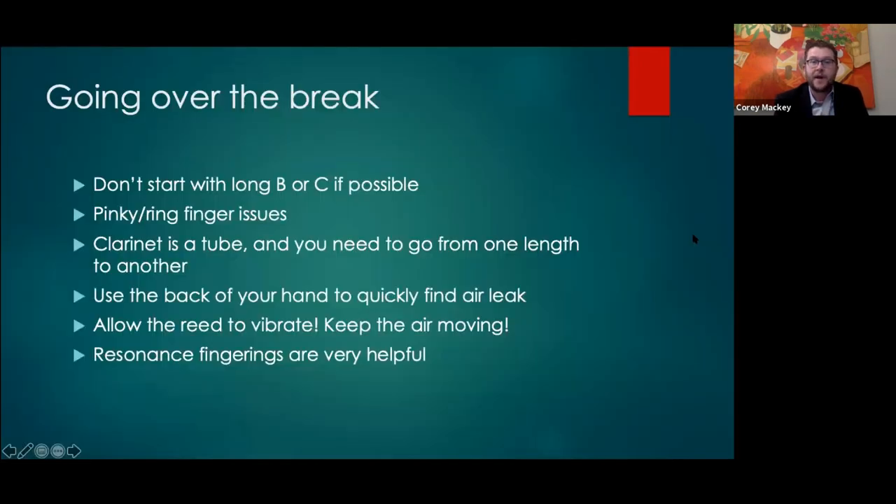A lot of people ask about going over the break. In a band situation, if we can avoid starting with long B or C that would be fantastic, because when you put your pinky down, that ring finger tends to follow — they're very good friends. Hand position and curved fingers become a big issue, especially for younger students with child-sized hands who have a harder time covering the holes. If you can tell younger students to finger G — one two three, one two three — have them squeeze for a couple seconds and then show you their fingers. Can you see those little circles on all the fingerprints? Using the term 'fingerprints' is very helpful.